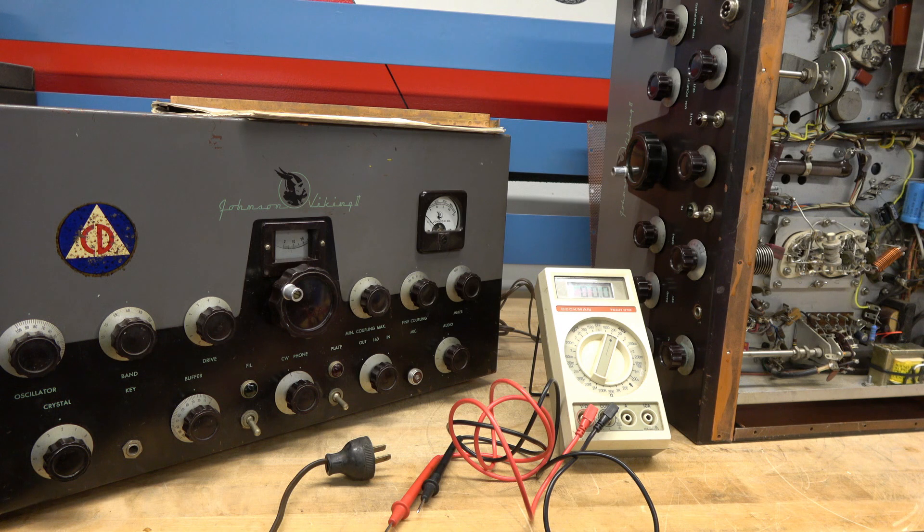So here's the safety concern I'd like to share with you about the Johnson Viking 2 transmitter. I'm sure this issue probably exists with other transmitters, but for this video we're going to concentrate on this model only.